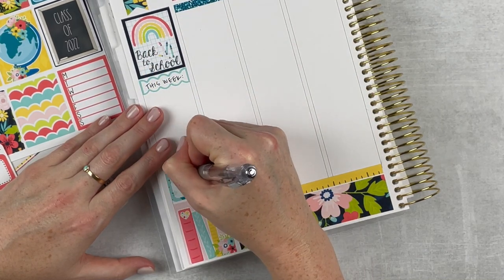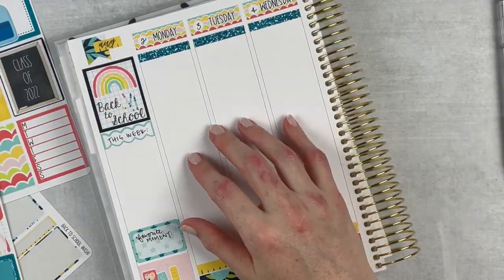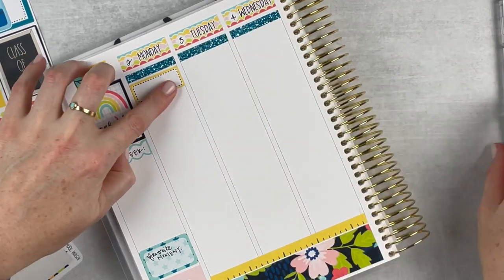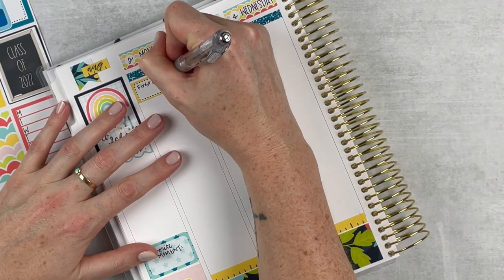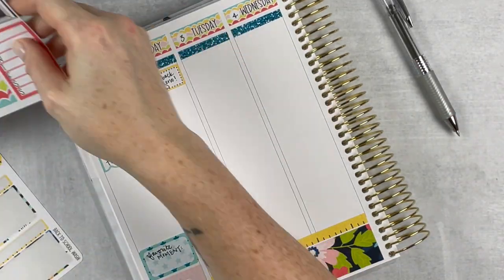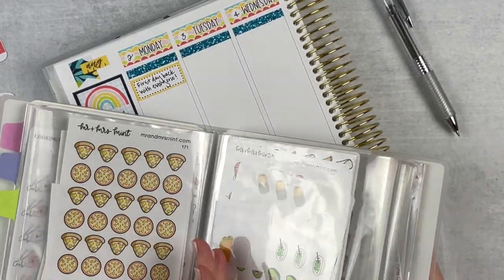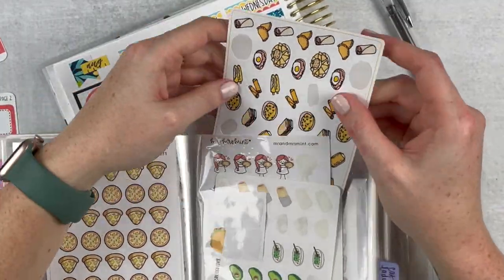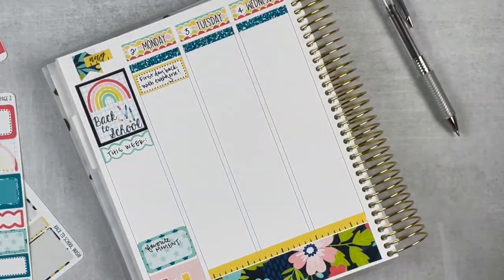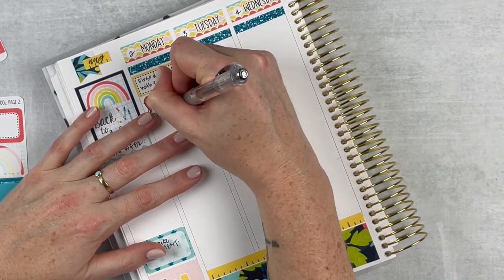I laid down the 2022 sticker on that and I'll use it later. Then just finishing up my journaling section with my favorite moments and a little space for writing. Moving on to the actual memories and plans for the week — starting off with noting that this was our first day back with everyone. I completed several work days ahead of this week and I actually did a vlog for that which I'll link below.